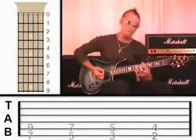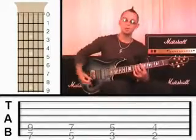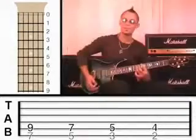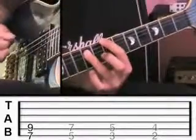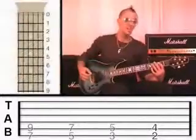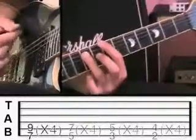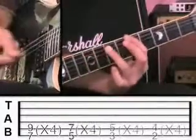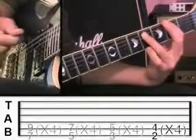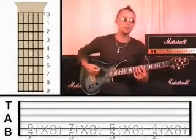These notes are always two frets apart and always one string apart. From now on I'll mostly refer to just the root note, and you'll know to put the other finger two frets up on the next string. Try that sequence once more. Another thing you can try is plucking four times on each chord - that'll sound more interesting. For punk rockers, try eight times on each chord and play it a bit faster.